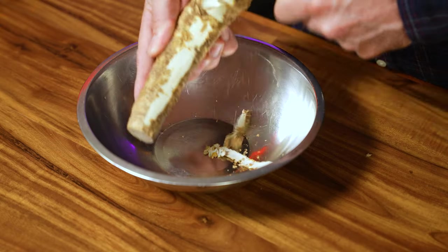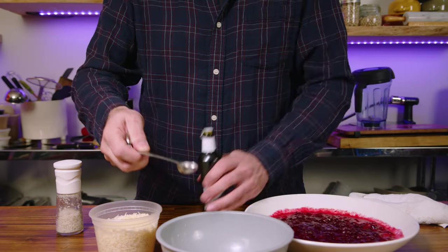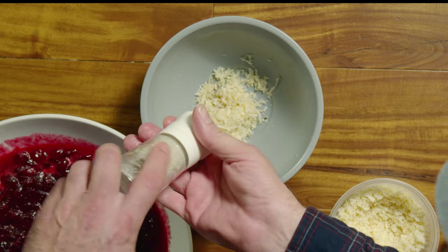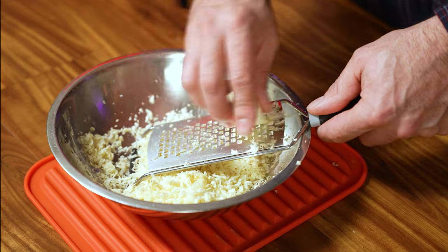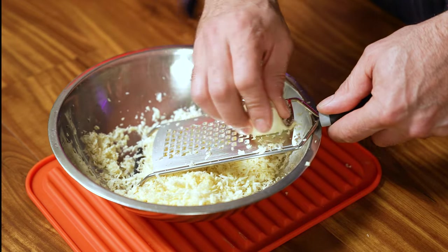Try to get your hands on some fresh horseradish — keep this as far away from your nose as possible, it is very, very potent. Grate about two tablespoons or 30 milliliters. Add two teaspoons or 10 milliliters of organic apple cider vinegar and a pinch of salt. Basically, you're making fresh ground horseradish that will last in the refrigerator for at least a few months, so make a big batch if you want — just grate up the rest of that root and proportionally add more apple cider vinegar and salt.